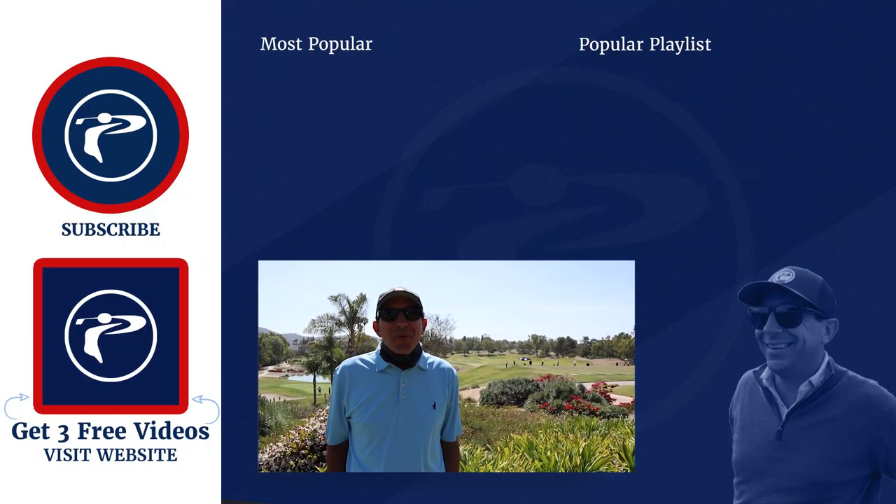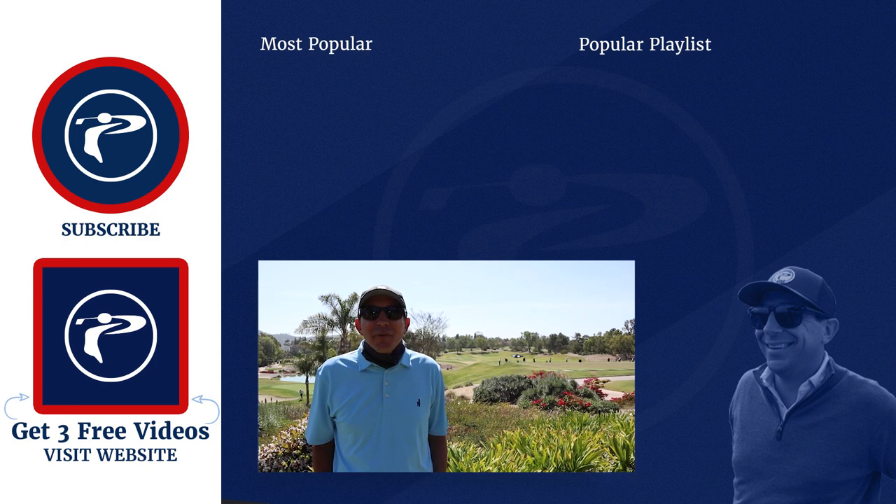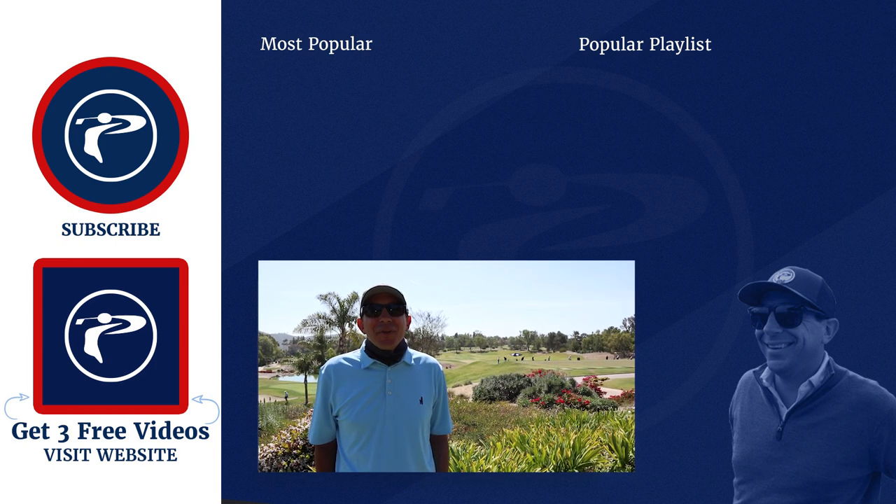Alright guys, thanks for stopping by. We hope you enjoyed. Click the link below for three free videos. Leave any comments or questions down below. Thanks so much, bye-bye.